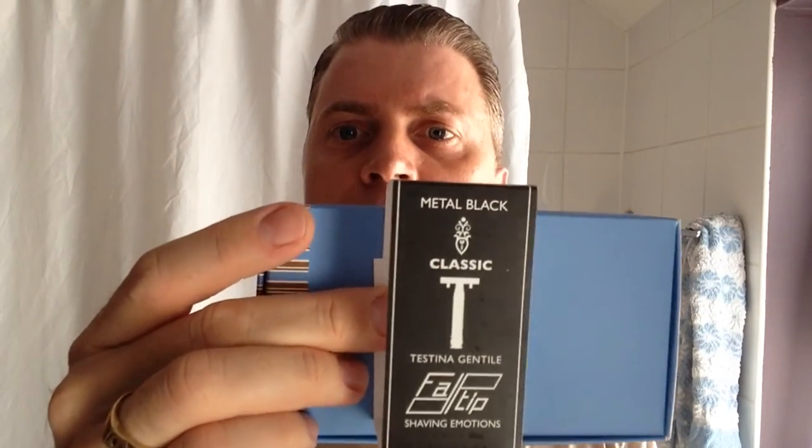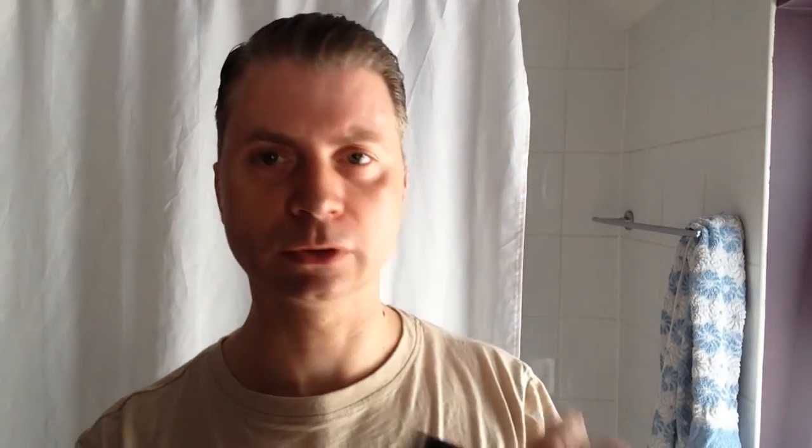I'll just show you the presentation box. This had a sleeve over the box — just slide that off. Open up the box. It comes with a little booklet talking about the history of Fat Tip. It also came with five Gillette Silver Blue blades. That's how the razor came.